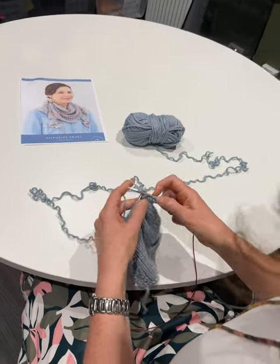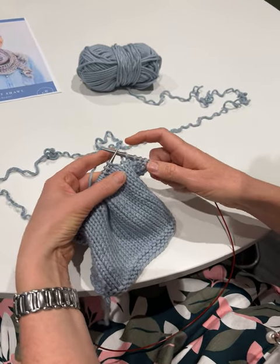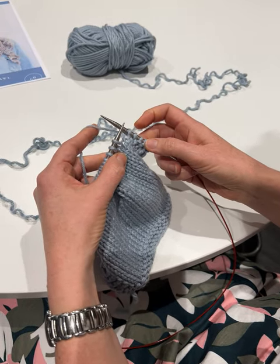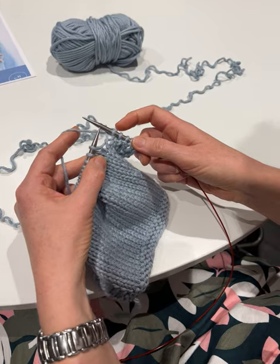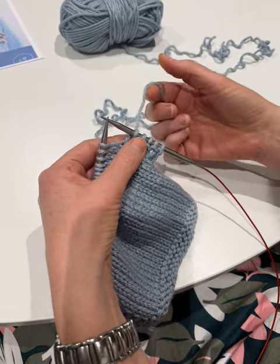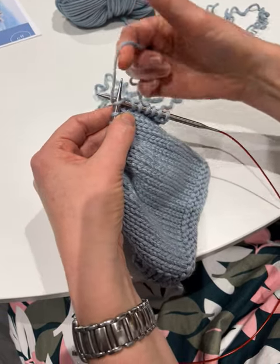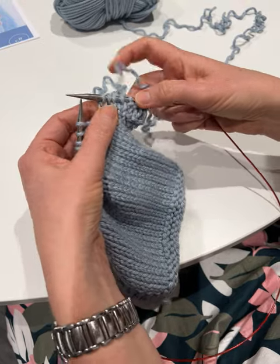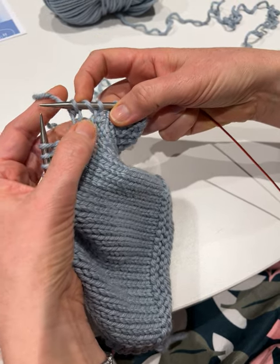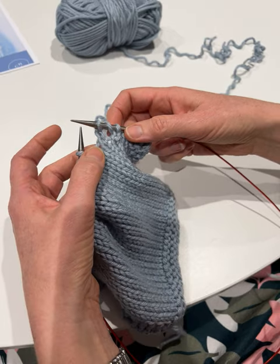I'll just do a couple of knits to get started — I'm doing stocking stitch here. I've got knits on either side, and I'm doing continental, so I will show you English and continental both. To do a normal yarn over in English style, you bring your yarn to the front and then knit the next stitch. See how it just forms that extra stitch in there — it will actually form a hole too, so it's a really lovely decorative stitch as well as increasing one.